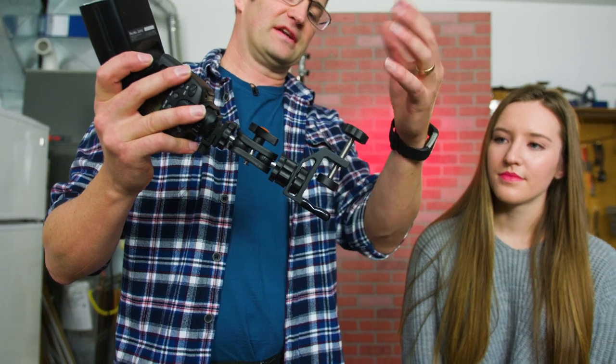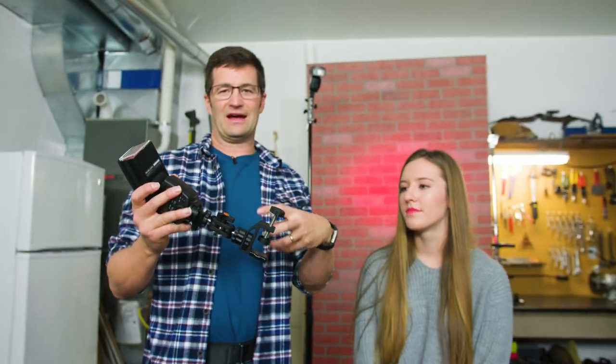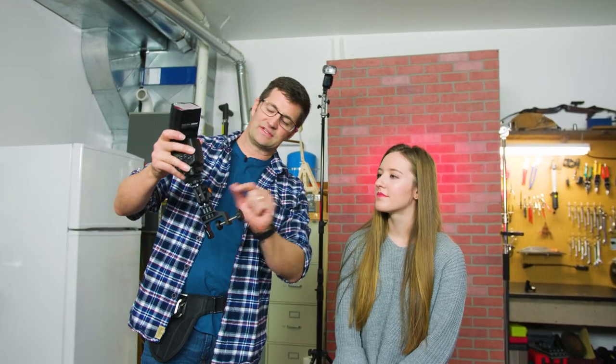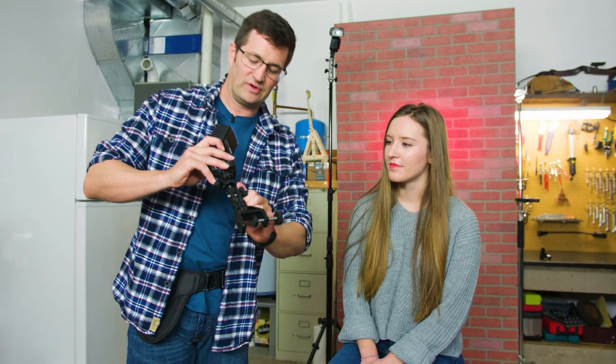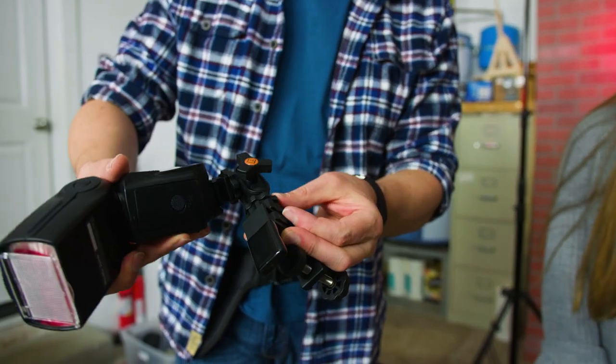You can mount this on a refrigerator handle, a car handle, a roof rack outside. You can also use it on your light stands. It's got a double ball head pivot here so you can get it to move around whatever way you want.